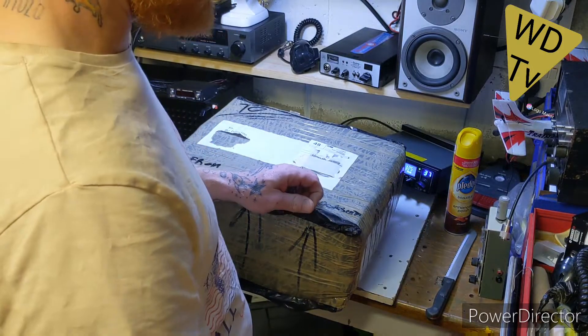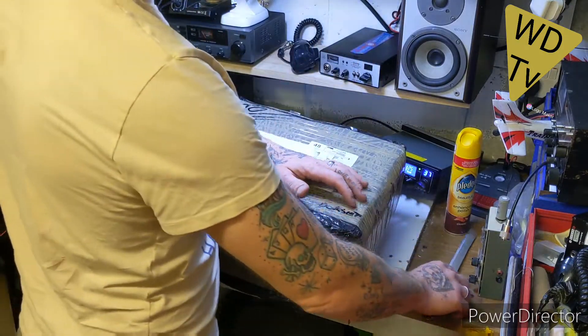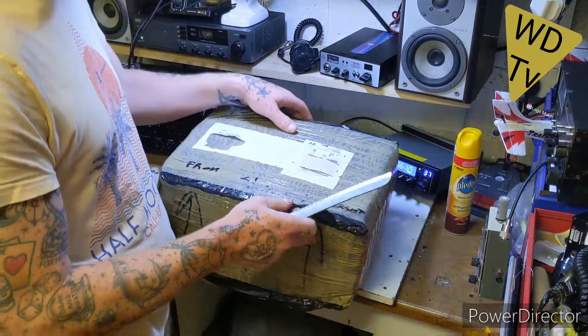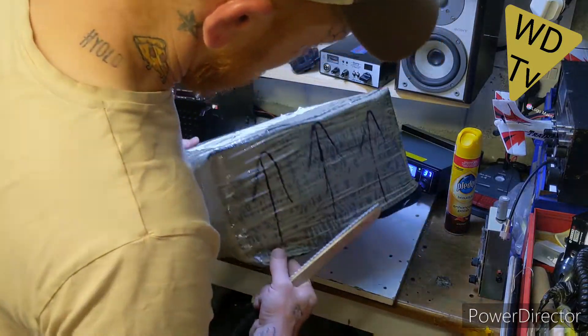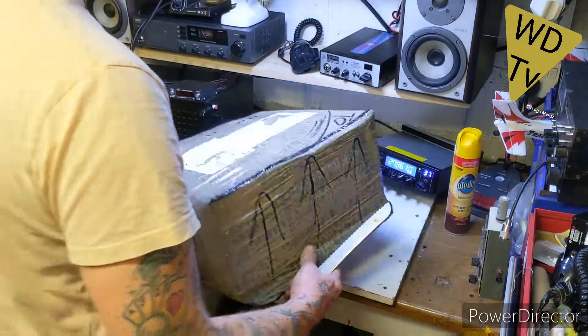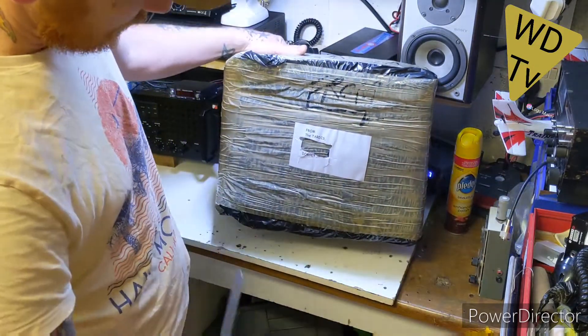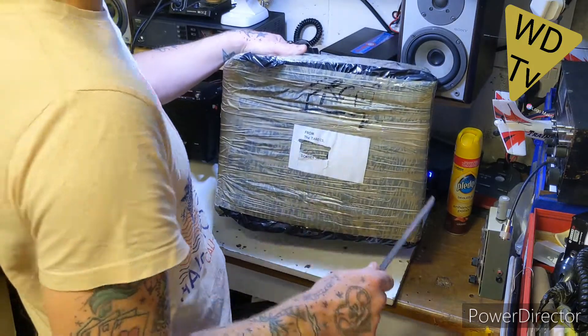Hello WDTV fans, here we are — we have another unboxing, yes. I'm going to call this unboxing six large. Using a knife to open the box. It's well wrapped and it has come to Bow Danville via the TARDIS, which is in Dorset. So if anybody's wondering where the TARDIS is, it's in Dorset right now.